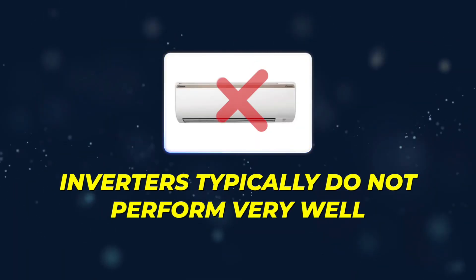EER is how a system performs at maximum capacity. Inverters typically do not perform very well at maximum capacity — the EER ratings tend to be a little bit lower on some of them because of the extra components that require power. When they're at maximum capacity, that's not where they get most of their efficiency. They get their efficiency by ramping up and down along a continuum.